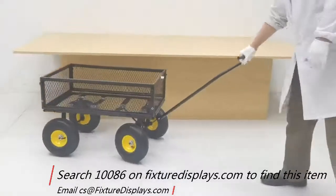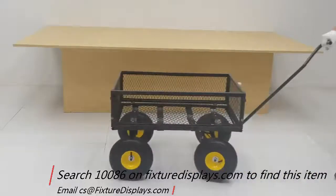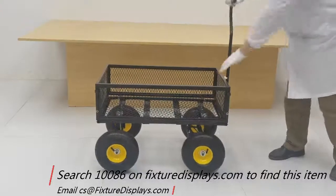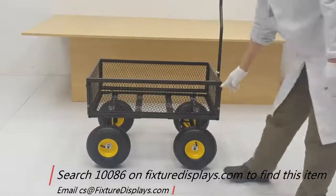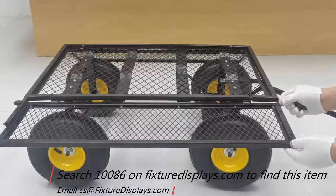Now we're going to illustrate how you would use this cart with a flatbed. As you can see, the steering and turning of this cart is superb. To lay it flat, it's fairly simple — we are going to simply remove the four thumb screws.